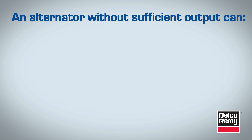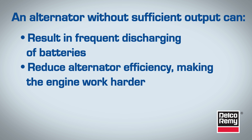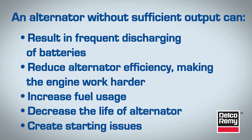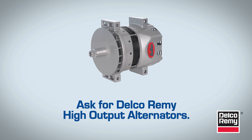An alternator without sufficient output could result in frequent discharging of batteries, reduced alternator efficiency making the engine work harder, increased fuel usage, decreased life of the alternator, and starting issues. When you're having the air conditioner or other components installed, that's a good time to consider upgrading the alternator to a Delco Remy high-output alternator that's designed to meet your heaviest electrical loads.